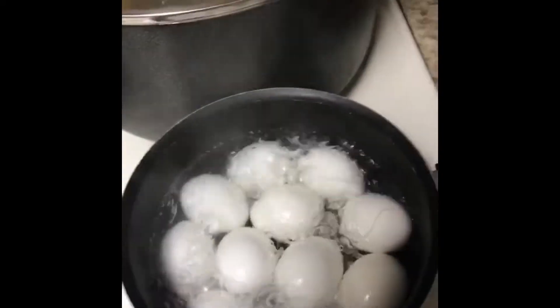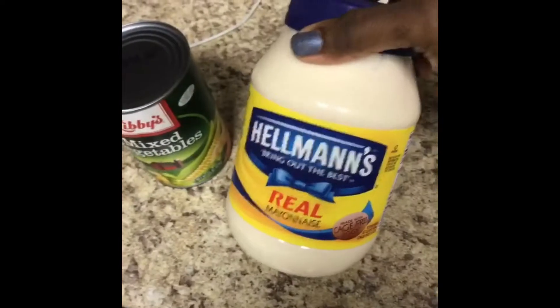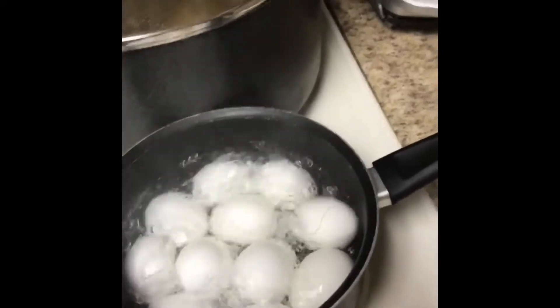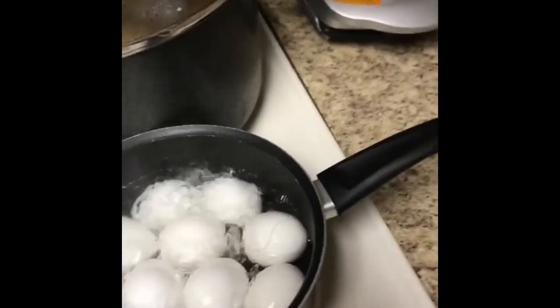I'm making potato salad. I use a whole bag of potatoes. This is the egg I'm going to use. I'm going to add a little bit of mixed vegetables in the potato salad. I'm using real mayonnaise, a little bit of ginger, some black pepper, and a little bit of season salt — not too much, but just enough to give it a little extra kick. I'm gonna let it boil before I peel it, then let it cool down before I start the process.